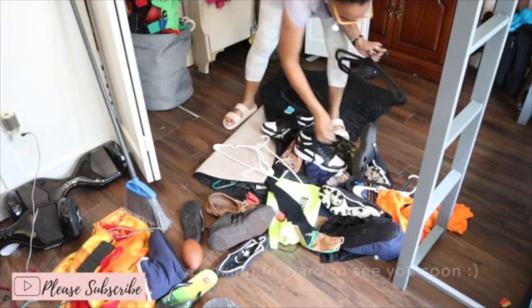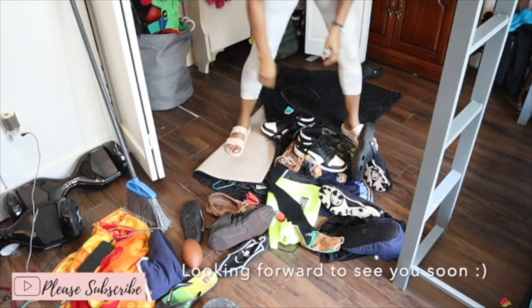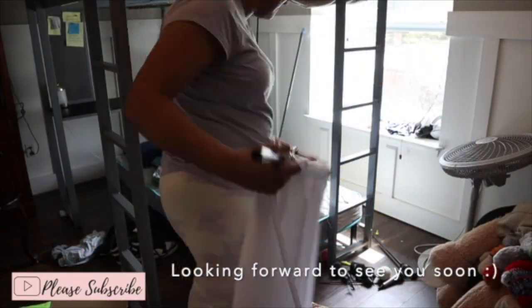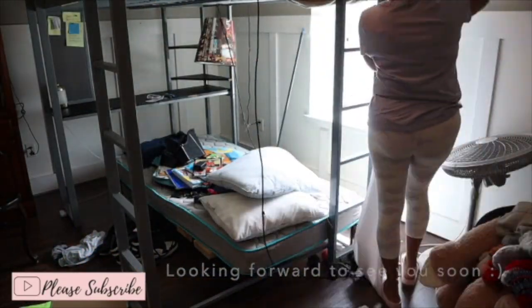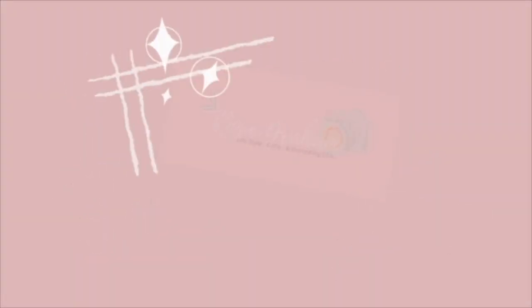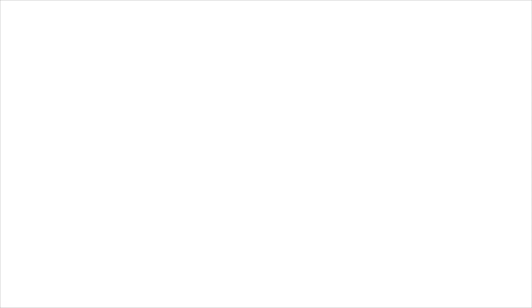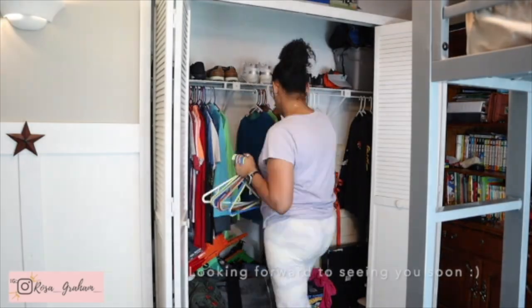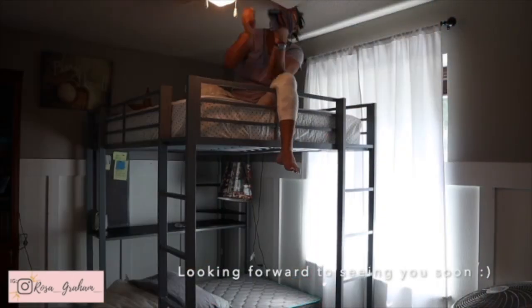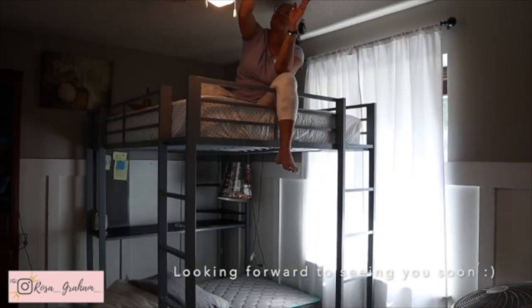Hey guys, my name is Rosa. I'm a mama to three boys — 19, 15, and 12. I'm also married to my high school sweetheart. On my channel, you will find tons of cleaning, decorating, and organizing motivation. I also have a lifestyle channel that allows you to get to know me just a little bit better. I look forward to seeing you once you are done watching Blair's video today. See you soon.